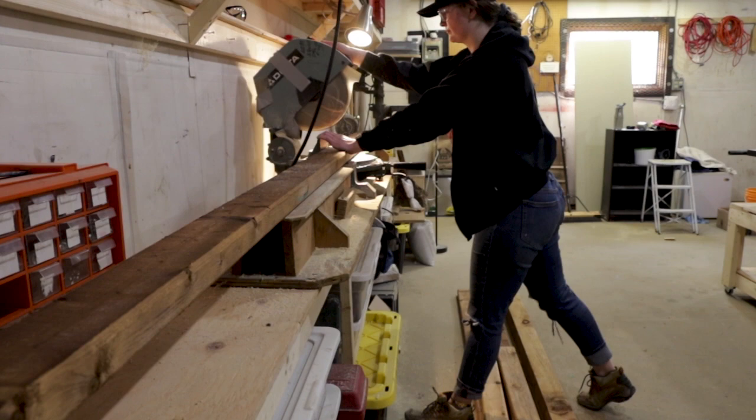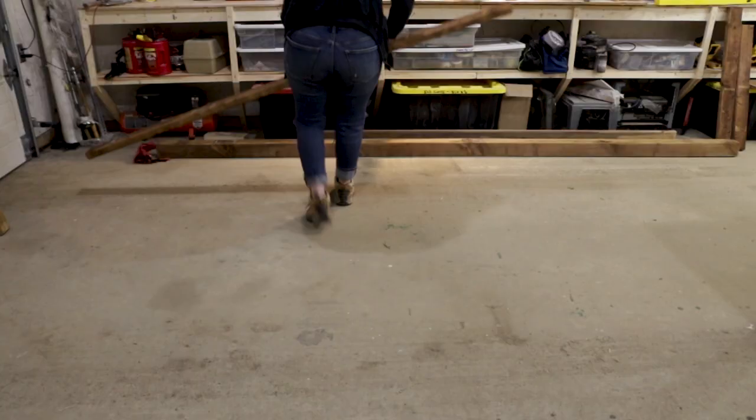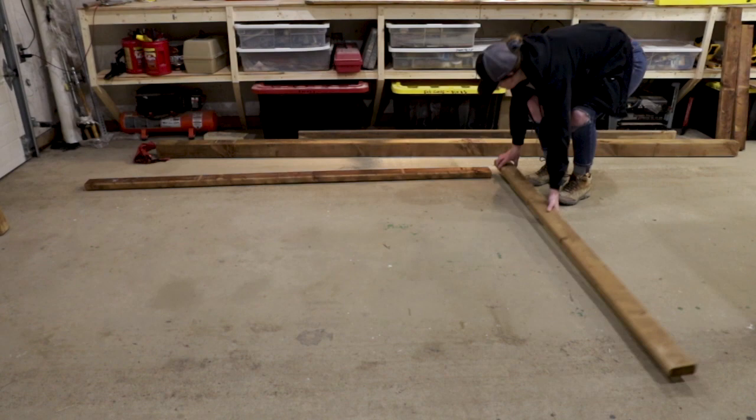I started off by cutting 2x4s to create the back frame of the structure. I'm using pressure-treated wood here, since this will be subject to the elements, and I live in a pretty harsh Canadian climate, so I wanted to have some longevity.